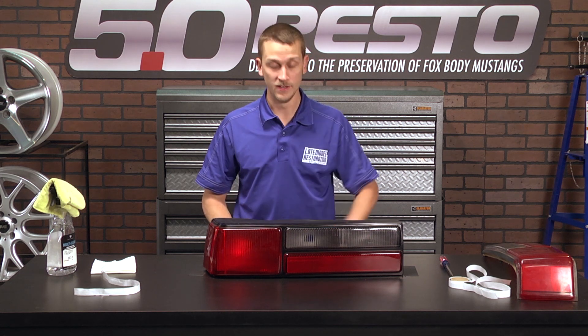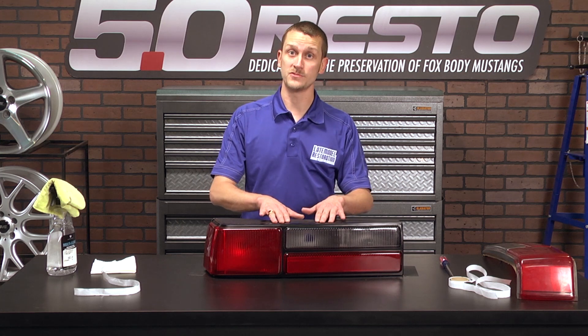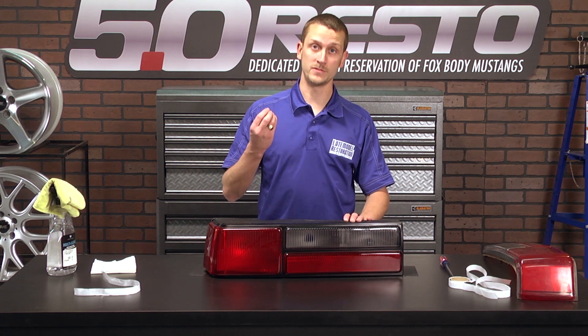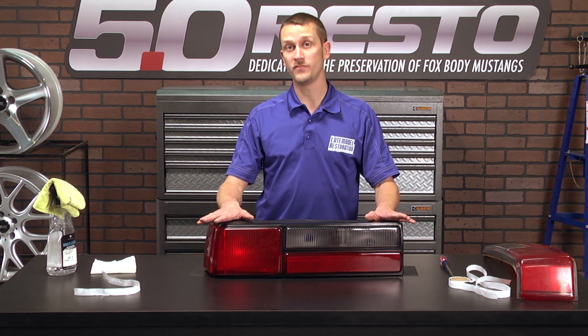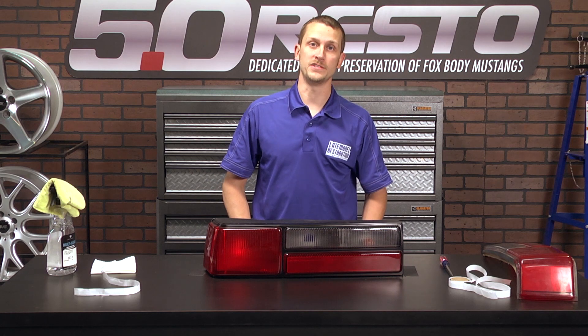This same process will apply for any of the taillight lenses we sell. The LX lenses are the only ones that include the butyl and the retaining clips, but we do have a kit that includes the butyl and retaining clips for all the other lenses we sell. For more exterior restoration videos and other lighting options for your Mustang, check out latemodelrestoration.com.